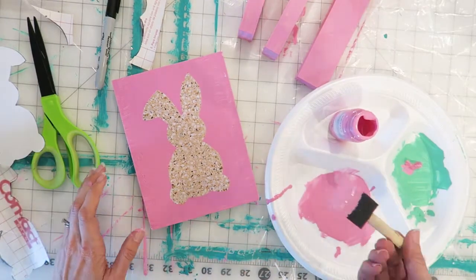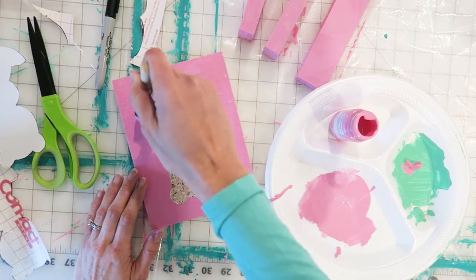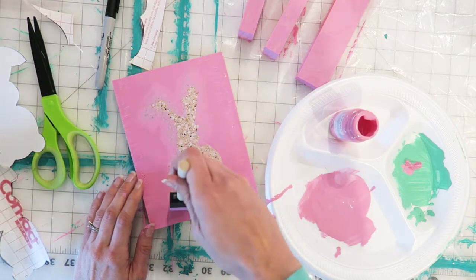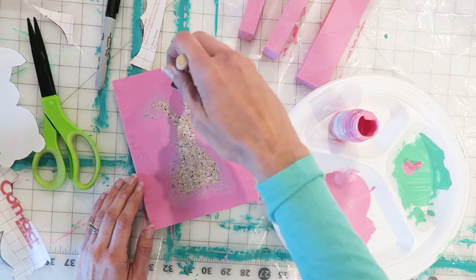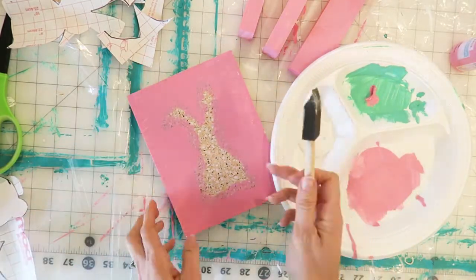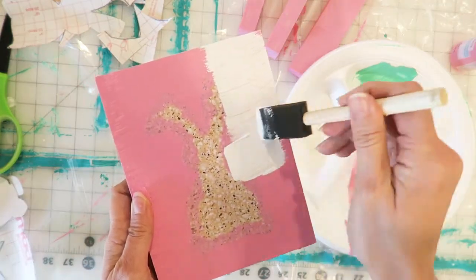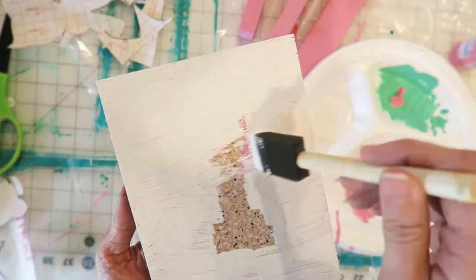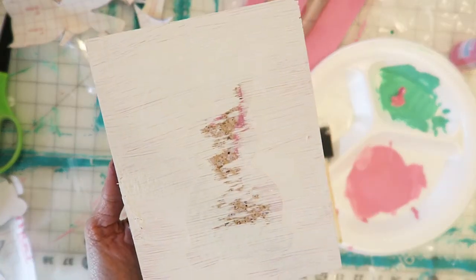After that, seal the stencil. You don't want paint to seep under the edges, and if it does you want it to be the same color, so paint with the exact same color as your background to seal the edges of your stencil. That way when we move on to the next step — painting white — it won't go under the edges. After your pink sealer coat has dried, go ahead and paint white all around. It's okay if it's a little streaky; I kind of liked that look for this project where the pink was able to show through just a little.